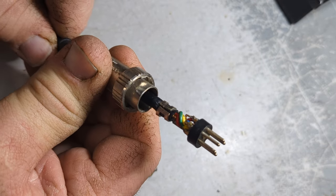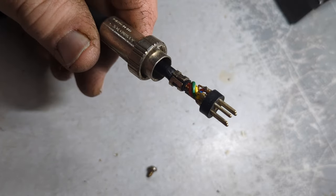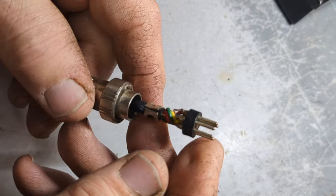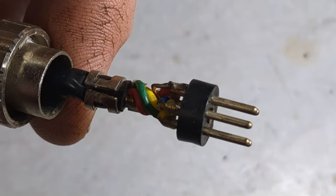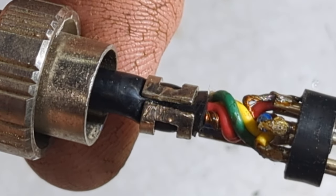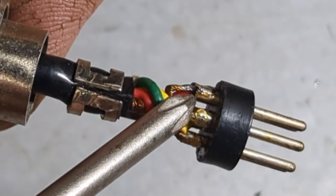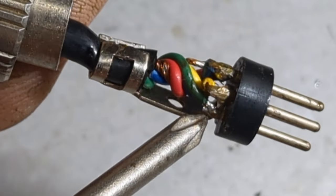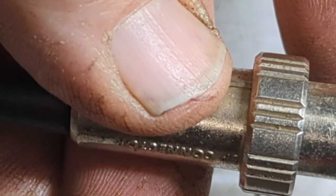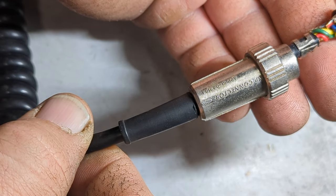I want to get it out just enough to have workspace. Now what you're going to want to do — if you have this style on here, just go ahead and bend this off. Take a pair of wire cutters and bend that open. Then desolder all these connections — just go ahead and desolder all this. We don't need any of this old stuff, it's all coming off.